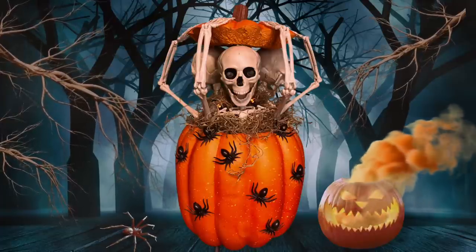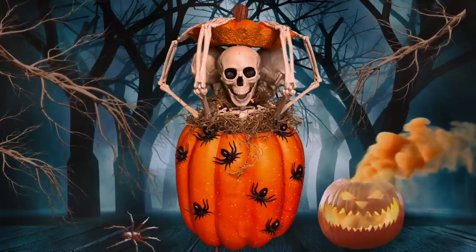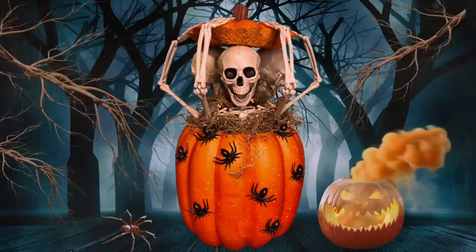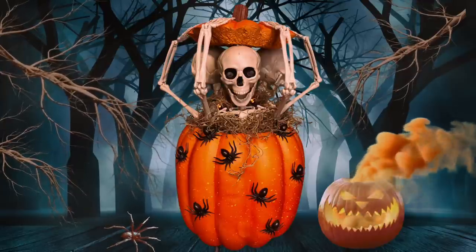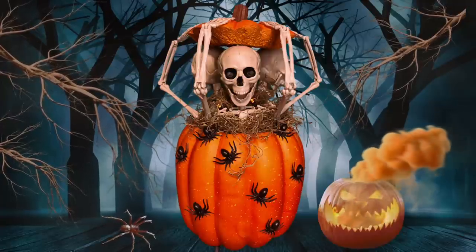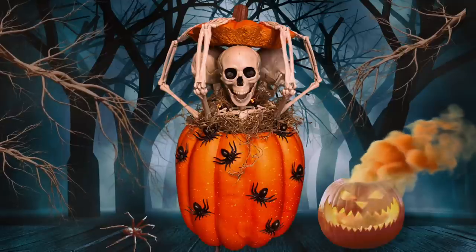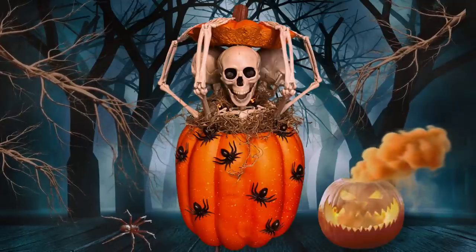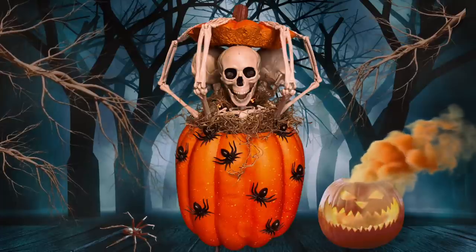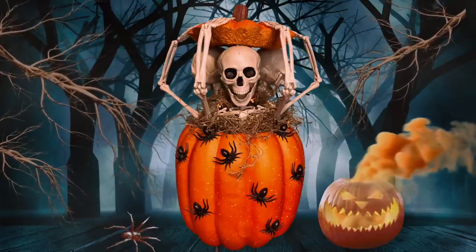Hey y'all, welcome back! In this video I'm going to show you how to make this creepy pumpkin filled with skeletons. A friend of mine had sent me a picture from online and wanted to know if I could DIY it because they were kind of hard to find in stores, and this is what I came up with. There is a funny thing that happens in this video — I thought this pumpkin was hollow, and guess what, it's not. Stay tuned and I'm going to show you how to make it.